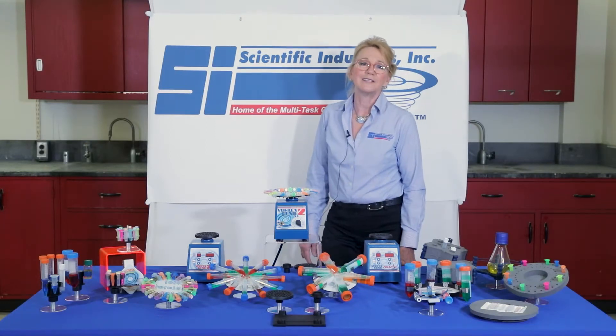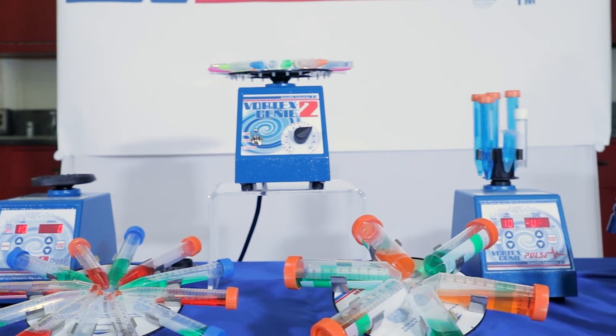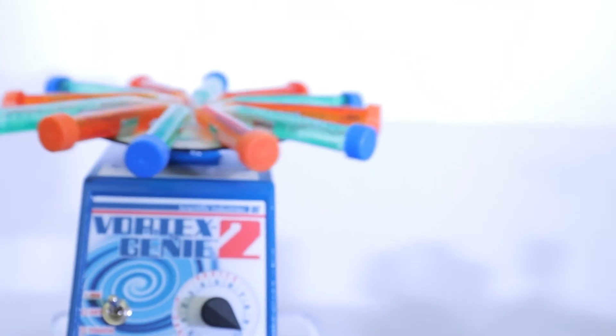Hi, I'm Debbie Siegel with Scientific Industries. We're the manufacturer of the Genie brand benchtop laboratory equipment, and it's sold worldwide through our distribution channels.